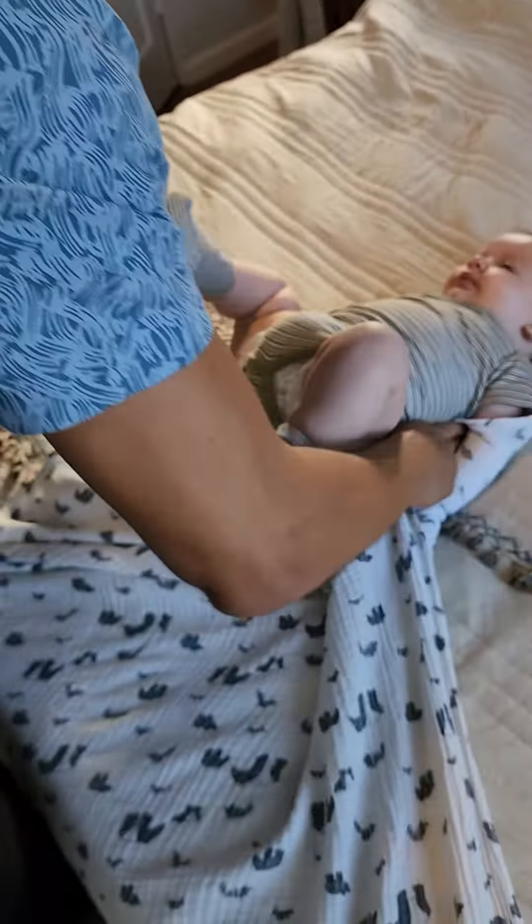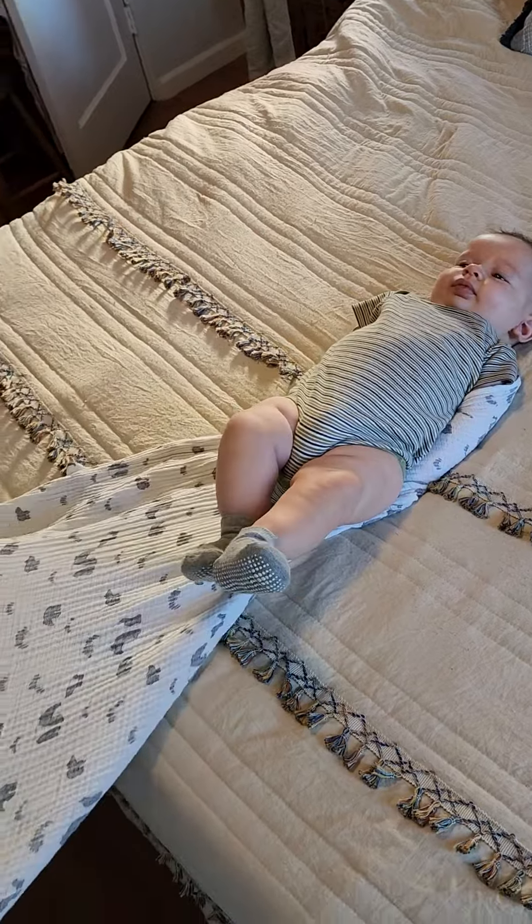So you take your swaddle blanket and you lay it out so it has the corner pointing up. You're gonna put his neck basically right over that top corner. Yep, like that.